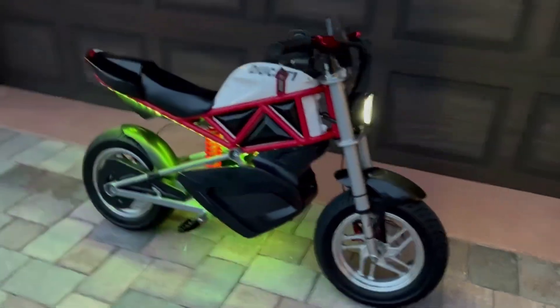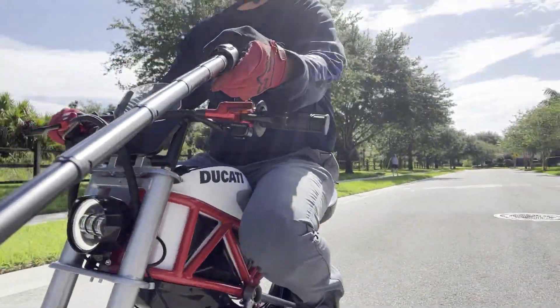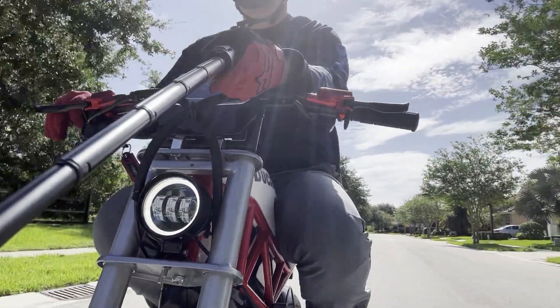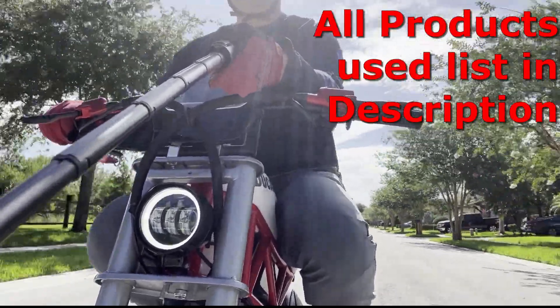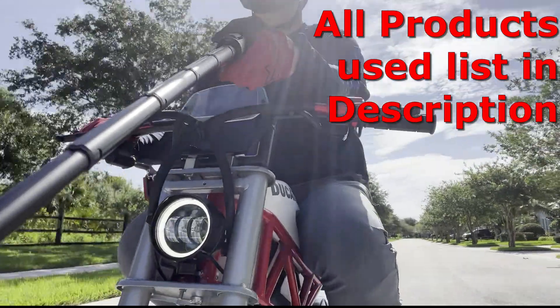Quick video here to show you what I did to upgrade this Razor RSF 650 to a Ducati Monster tribute bike. All the products used are linked in the description below, so let's get into some of the details.